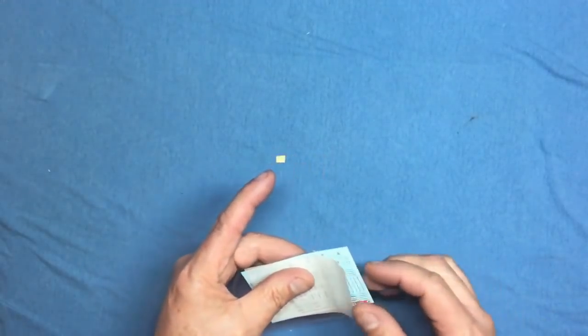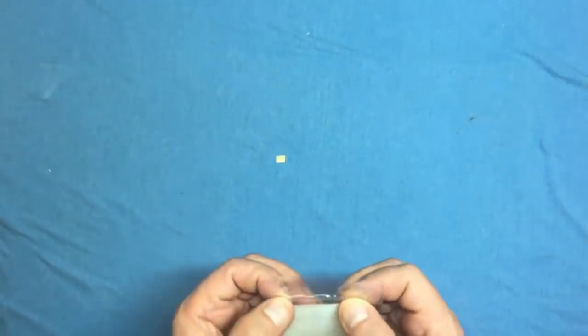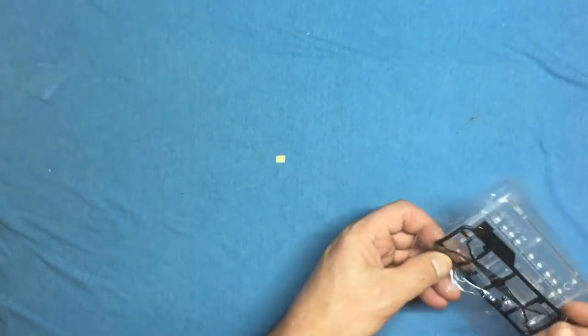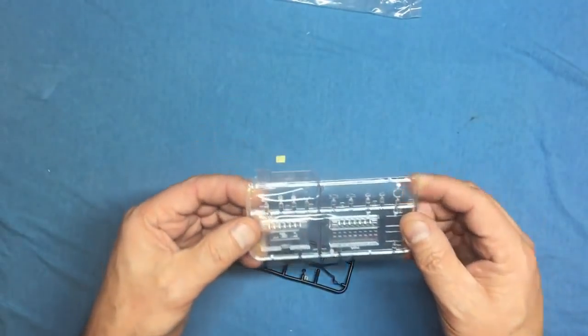Something odd: when opening the bags some were stapled and some were heat-shrunk. Looking at the packaging it looks like a bit of a mess — I'm wondering if Meng had problems with their heat-shrink machine on the day this kit was boxed.